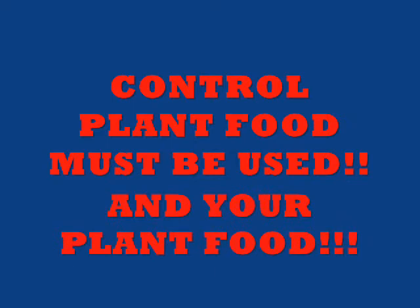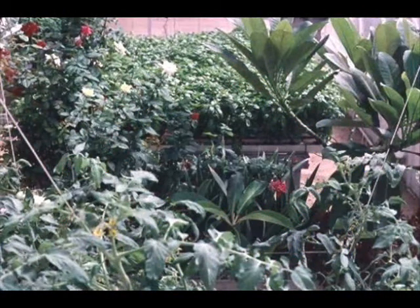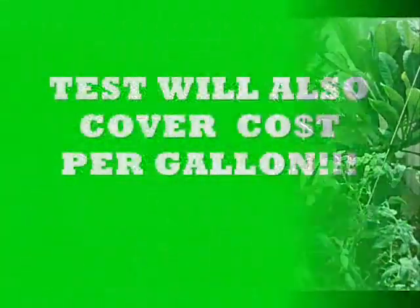The controlled plant food must be used along with your plant food — this is very, very important. This table of basil had over 200 plants in a 6-foot by 12-foot area. See the little white tray under it? Those basil plants were 3 feet tall. Look how thick and full they were.